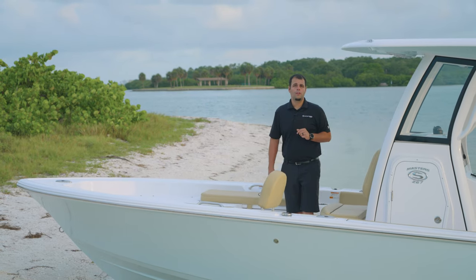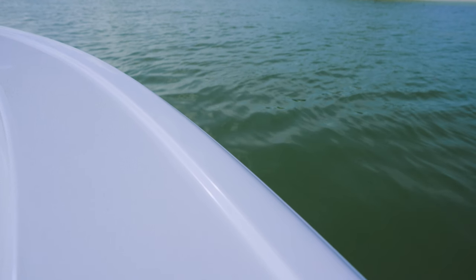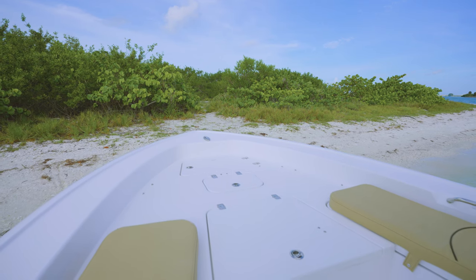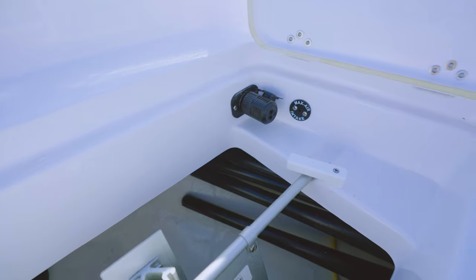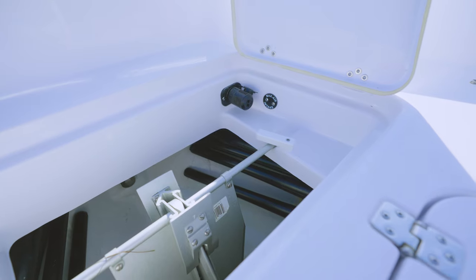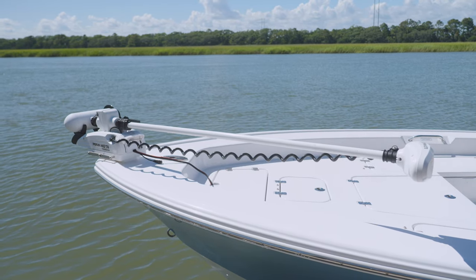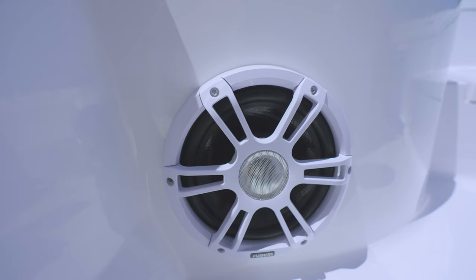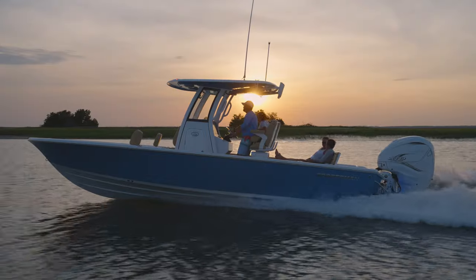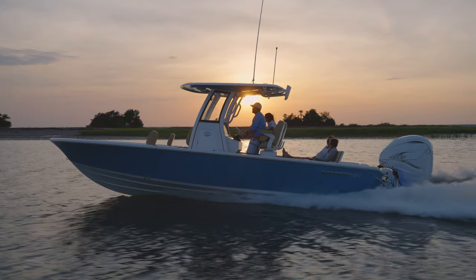There are some additional features at the bow that are standard for both models. A tow rail wraps all the way around the bow, providing both a stylish accent and a safety feature that helps you feel the edge when you're focused on catching a fish. This model comes pre-wired to accept a trolling motor with a quick disconnect plug inside the anchor compartment and a harness that runs into the console. We also provide a tow rail shim for an effortless installation. We've included speakers, mood lighting, and spreader lights at the bow — whether you're fishing, socializing, or just enjoying the view, these features are designed to make your time on the water as enjoyable as possible.